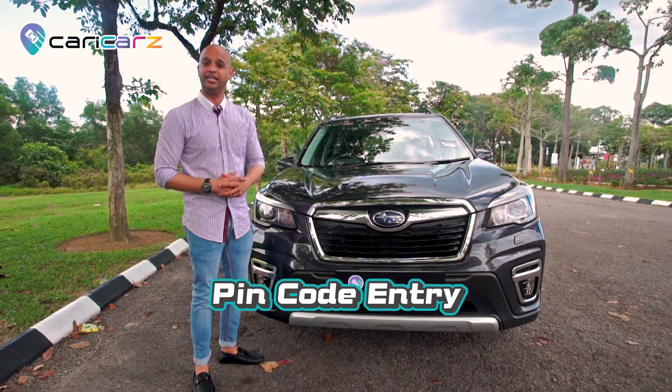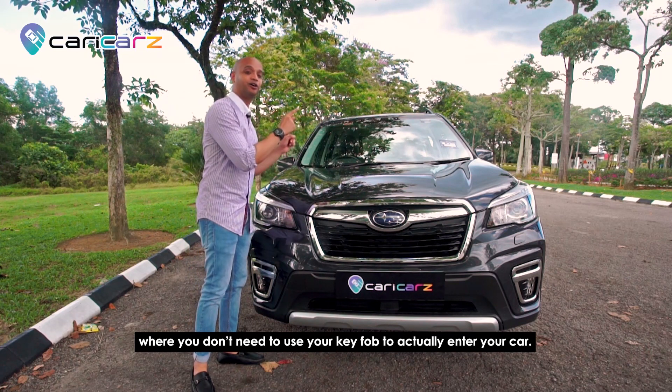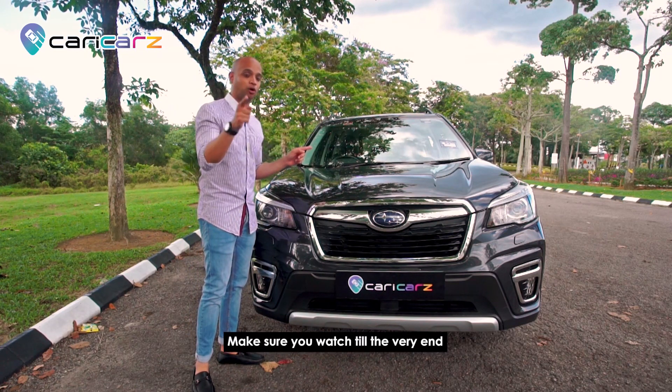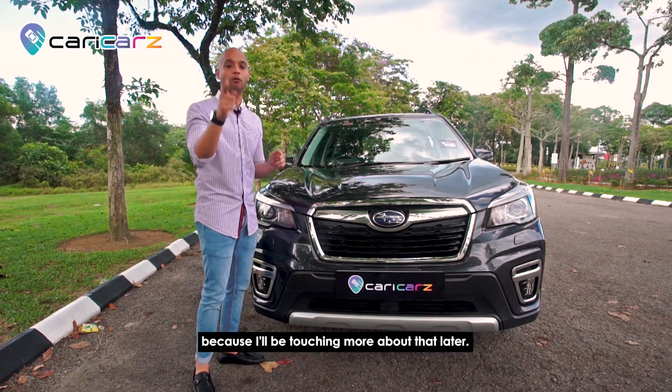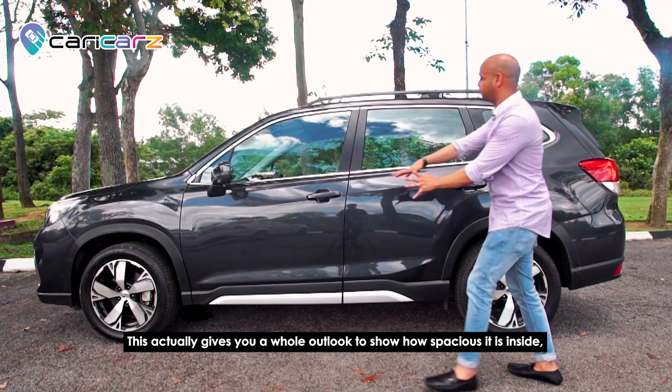Under this hood, it has the Subaru boxer engine. Also, this car comes with a pin code entry where you don't need to use your key fob to enter your car. I'll be touching more about that later, so make sure you watch till the very end.